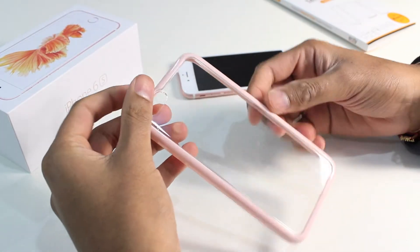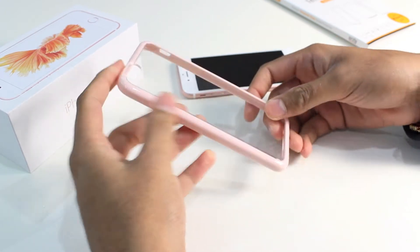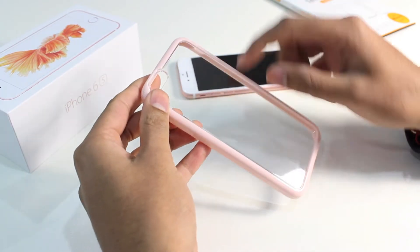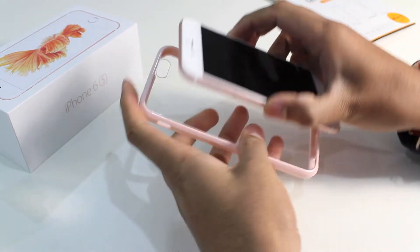First off, you're going to want to protect the back, the sides, the corners and all the edges of your iPhone 6s. With that, we've got the Auzli Fusion bumper case. It's got a toughened but flexible polyurethane rim and a crystal polycarbonate back. Being flexible, it makes it very easy to get the iPhone 6s into the case.